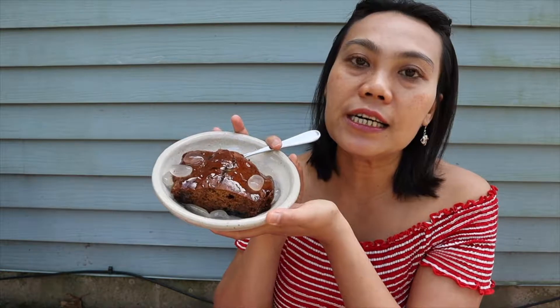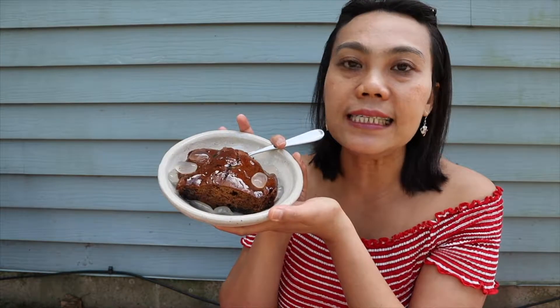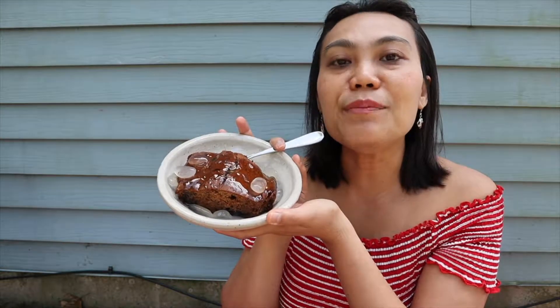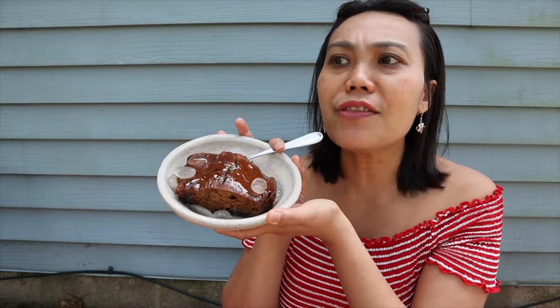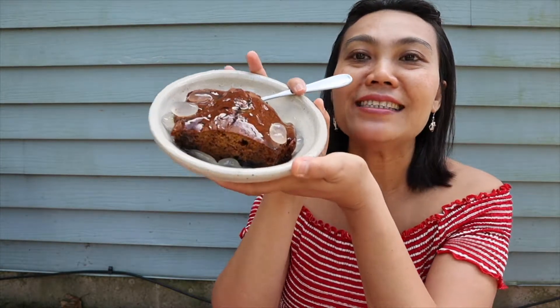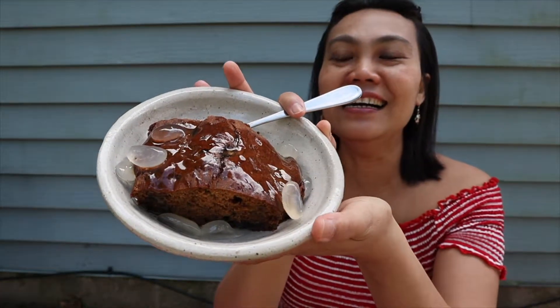After it finished baking, I turned the oven off but I didn't take it out right away. I left the cake inside the oven a little bit longer — I think between 5 to 10 minutes — and it came out very dark brown. The color is not quite pretty, but the taste is really, really good. I don't know when I'm going to bake something again and show you what I did.